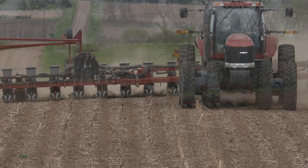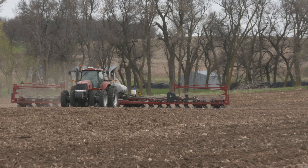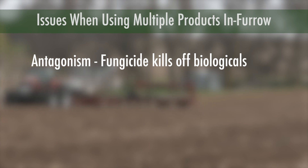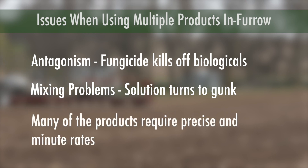That's a lot of stuff. The challenge with all these good ideas is that mixing them together just doesn't work. There can be antagonism where one of the fungicides kills off some of the biologicals. There can also be mixing problems where the entire solution turns to gunk. Plus, many of these types of products require precise and even minute rates.